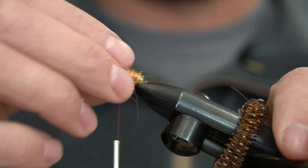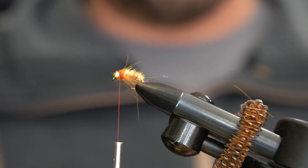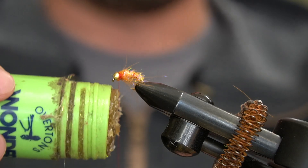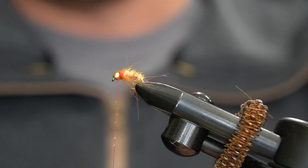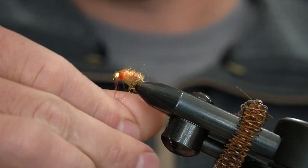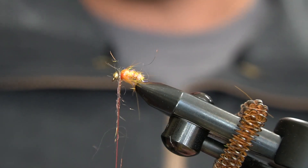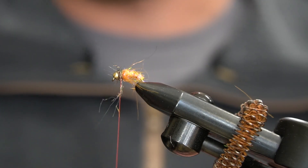A couple wraps there, and now I will put a collar on it. I like to use peacock ice dub — it gives it just a little bit of a nice-looking head poking out, like a shrimp or like a peking caddis. You can do this also in green and make a nice peking caddis larva. I'll just go ahead and get a nice wrap on there — you don't need too much dubbing.